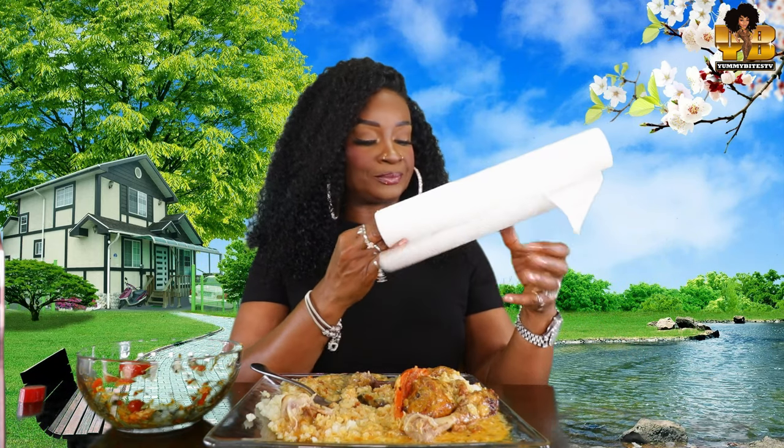Shout out to my girl for requesting marry me chicken — thank you so much girl. Who was it? I think it was E-Troy. If it wasn't, please forgive me — y'all know I'll be forgetting — but I think it was E-Troy. I swear they better eat today, because this is literal perfection. Perfection.